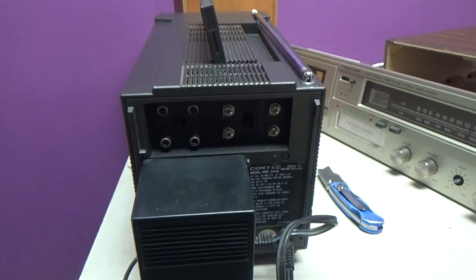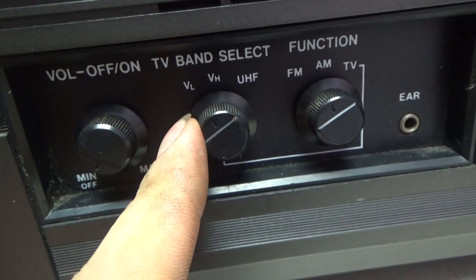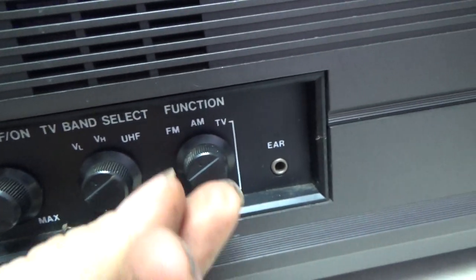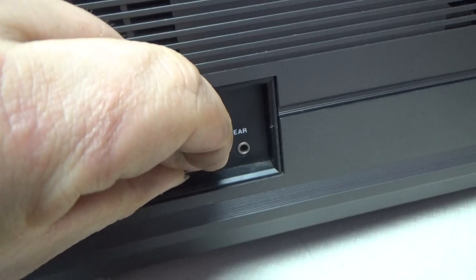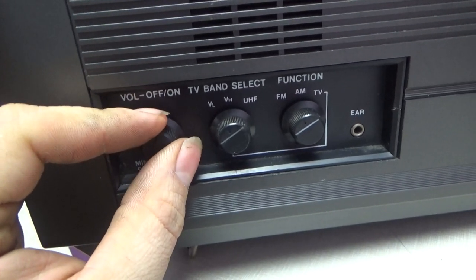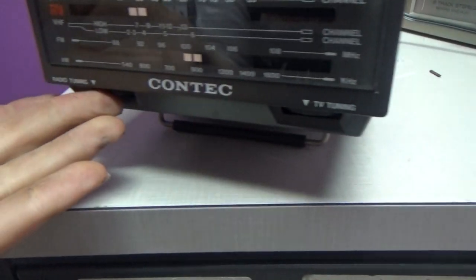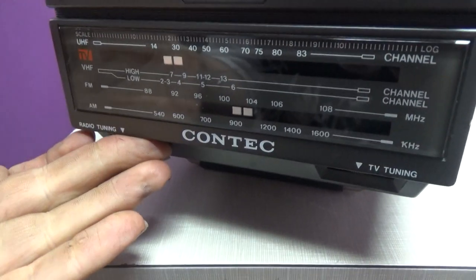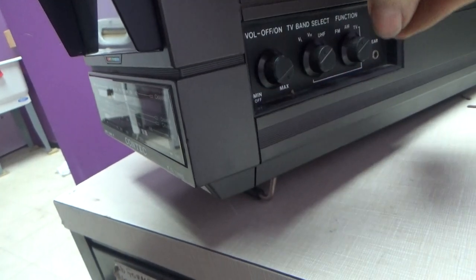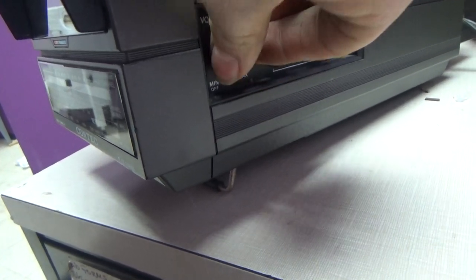Now let's plug it in. Here are the buttons on the side — you've got your power and volume, TV band select, VHF Low, VHF High, then UHF, and FM, AM, TV modes. Let's switch to FM first. Okay, let's turn it on. Let's turn it on the side.